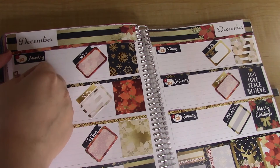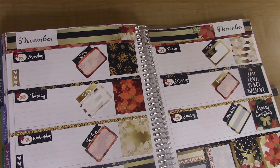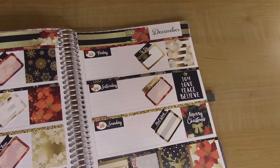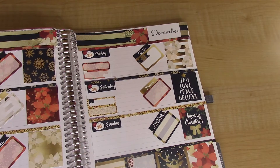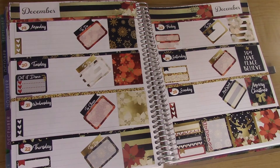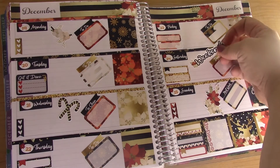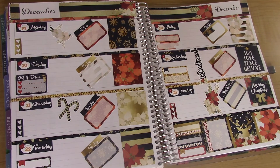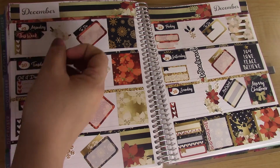I'm going to do some checklist strips and some quarter boxes and eighth boxes — I don't even know if that's a thing — but mix throughout. Alright, I'm going to decorate. I can't forget the weekend banner. A couple more little stickers here and there.